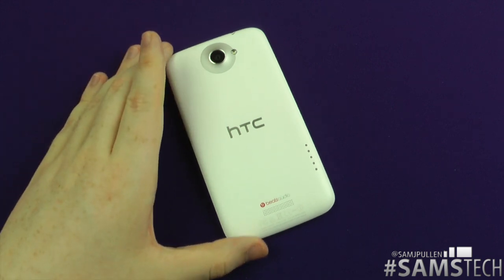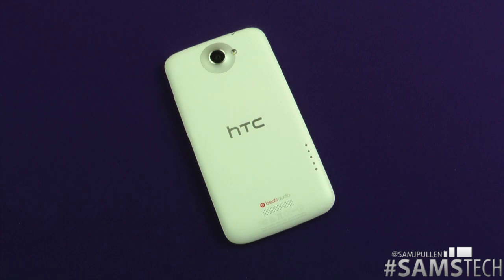That's pretty much it for this video. Any other questions or hints and tips videos you'd like, leave me a comment below and I'll put a video up for you. Don't forget to follow me on Twitter at Sam J Pullham, and don't forget to subscribe and like the video. I should be getting hands-on with the Galaxy S3 tomorrow. Thanks for watching, I'll see you in a future video — cheers everyone.